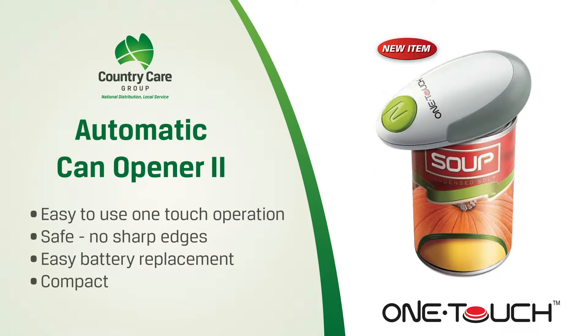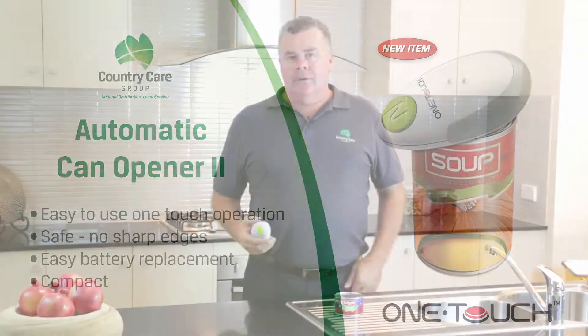Now available to eligible veterans through the Department of Veterans Affairs RAP program. Country Care Group, in partnership with One Touch Products, is pleased to announce the availability of the One Touch Automatic Can Opener.